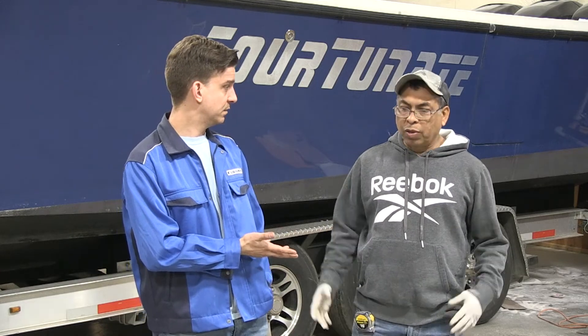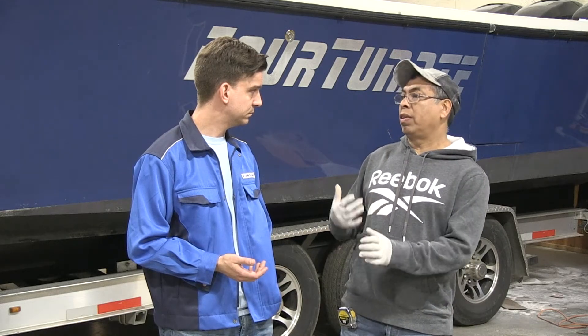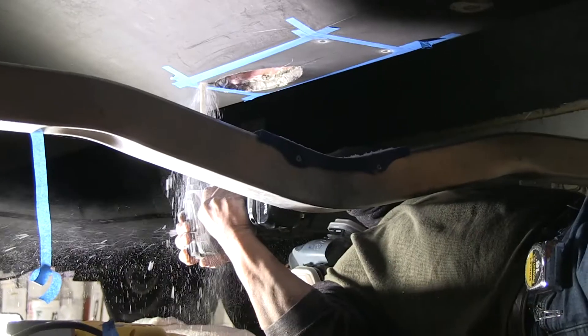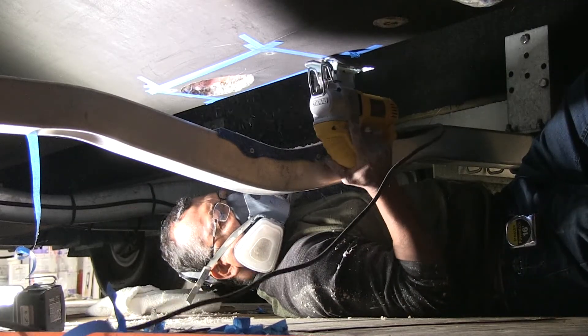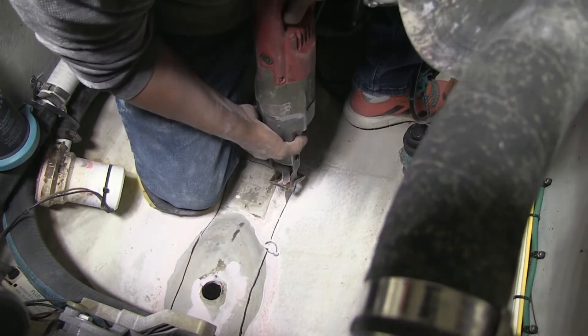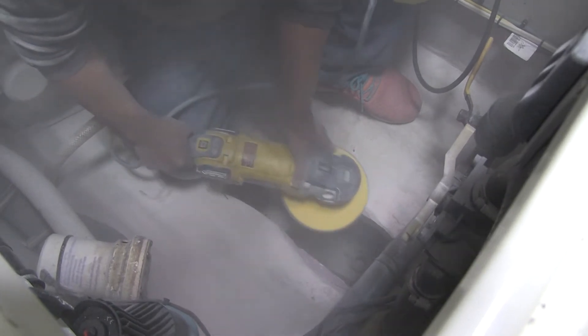For tools, we need a skill saw, sometimes a reciprocating saw, and a seven-inch or four-inch grinder. We've got the marks already, so first I'm going to drill a pilot hole with a large drill bit, then start cutting with the skill saw all the way around. After that, I have to grind the edges to make sure the cutout is nice and precise.